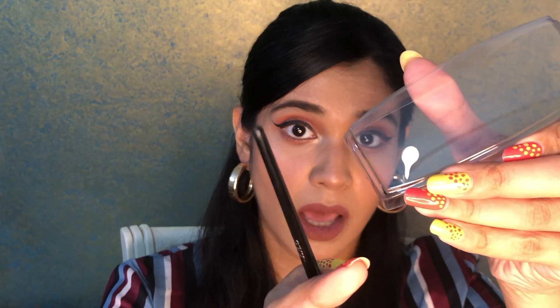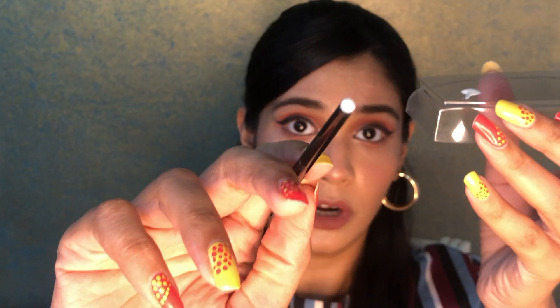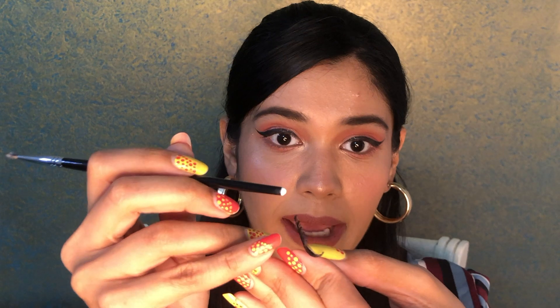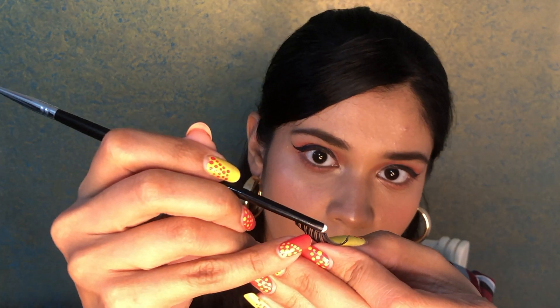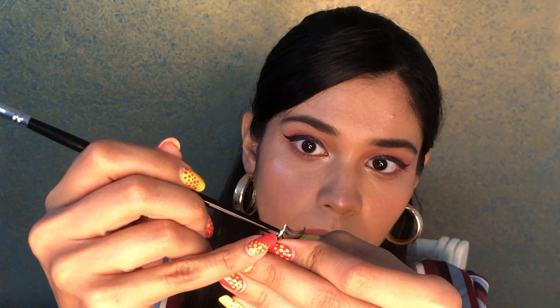I'm going to put a little bit of glue here, take the other side of the brush, and pour the product onto the brush — you can see the product is on the brush now. I'm going to hold the lash and start applying the glue on it. Make sure to apply the glue only on the lash band.